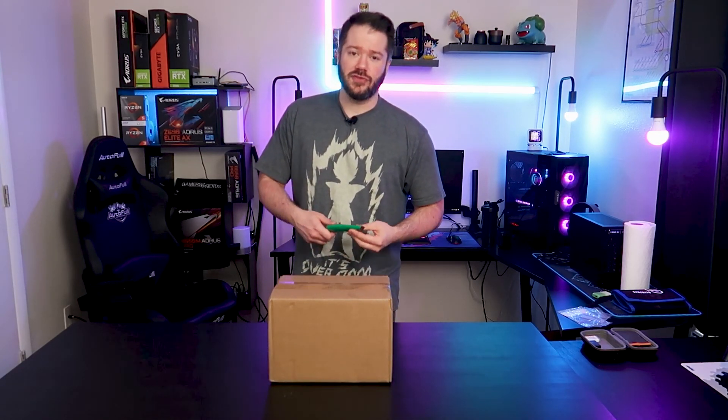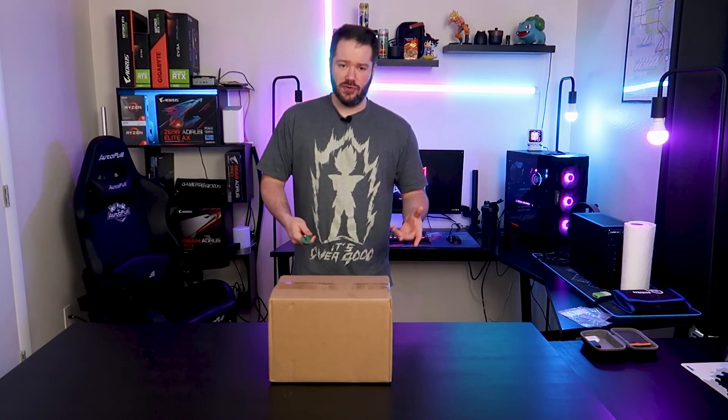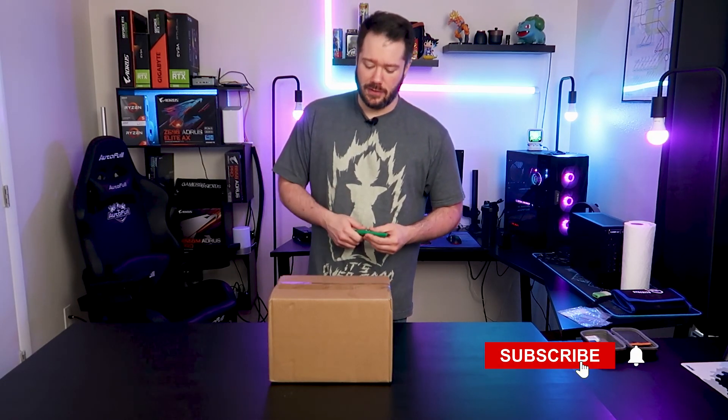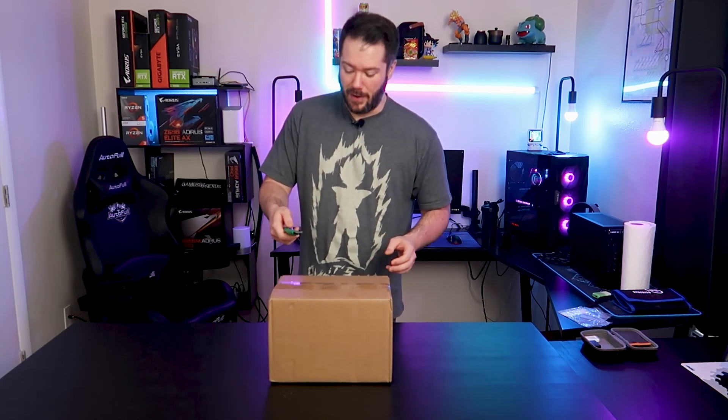If you are new here, feel free to check out the builds playlist up here. We do a lot of PC hardware and PC build reviews, things like that. If you're coming back, just make sure you are subscribed and hit the notification bell to be notified every time we post a new video. All right, let's go and get this unboxed.